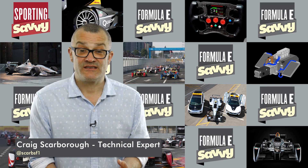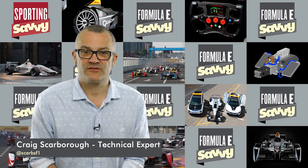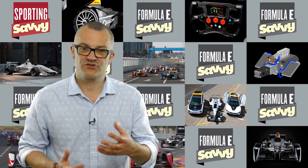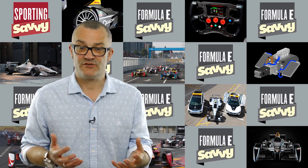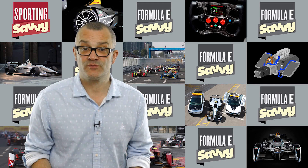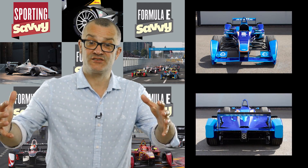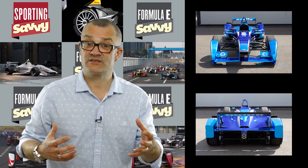Formula E cars are designed to be raced around street circuits — every race is run on a street circuit rather than a conventional circuit. Because of street racing and because the cars are so equal in performance, Spark Racing, who designed the chassis, made attempts to ensure the cars weren't creating problems with each other. So the cars have very large fenders in front of the front tyres and behind the rear tyres, so there's less wheel-to-wheel contact.